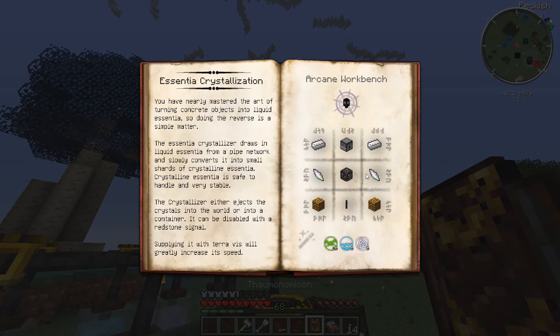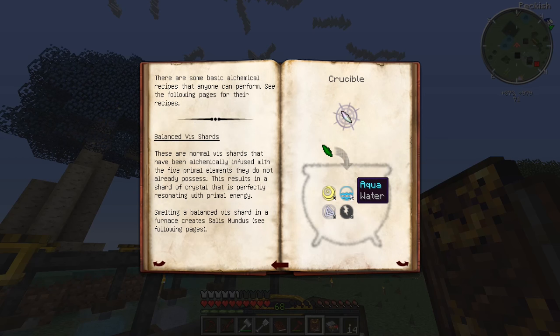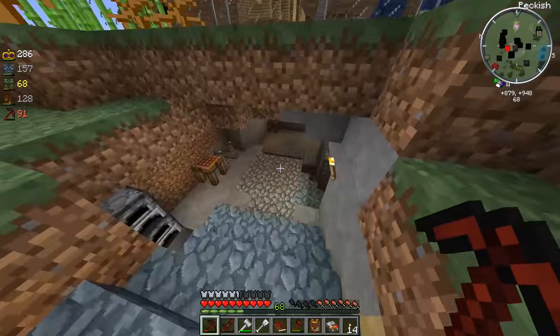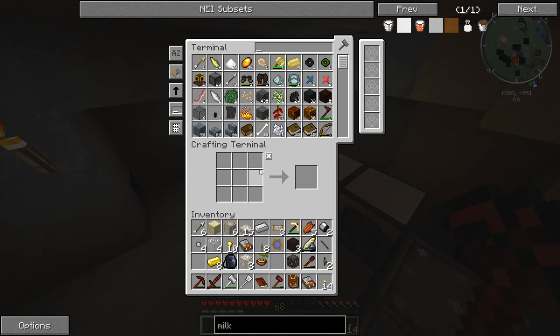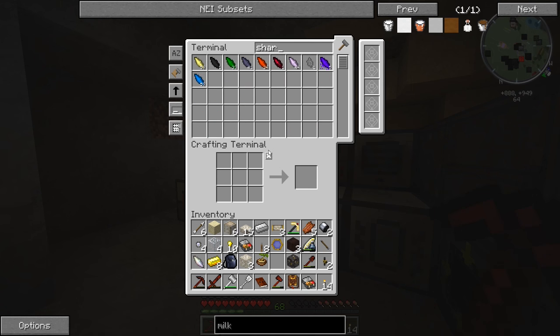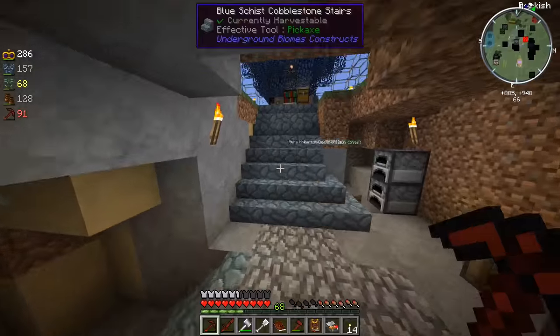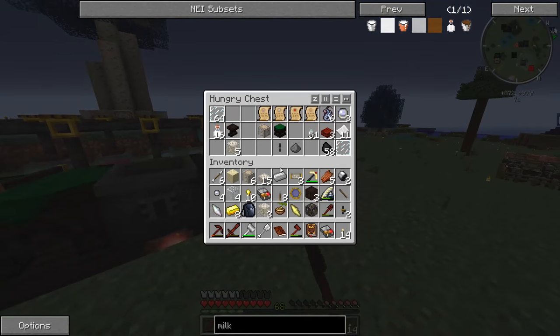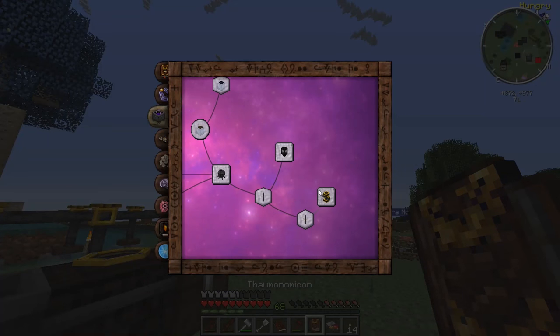We have the main thing we're going to need in the middle. Now we're going to need a dispenser, two iron ingots, and two balanced shards. You get any type of shard with some Ignis, Air, Ordo, Aqua, and Perdiccio - and Terra - to get the balanced shard. I think we already have some balanced shards - I'm going to have to go check our ME terminal. There's one balanced shard right there, but unfortunately we don't have any more.